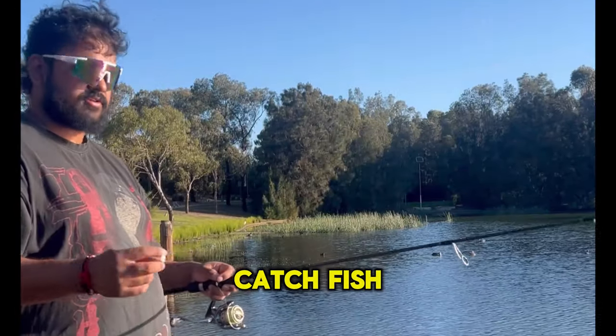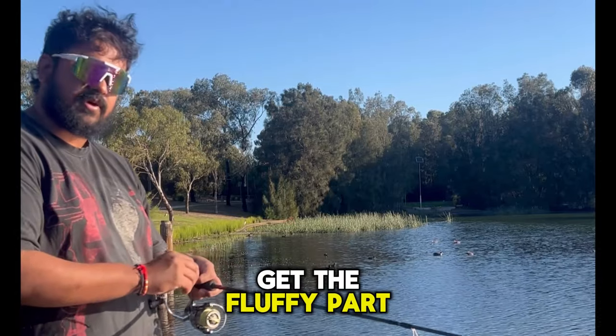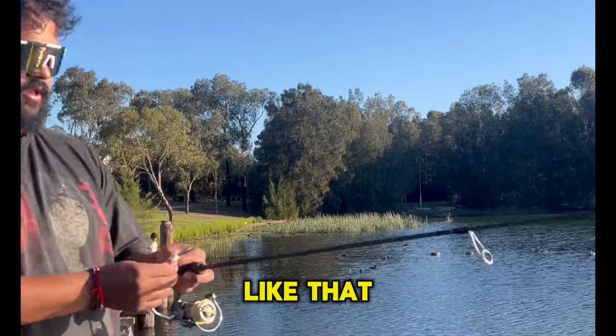Alright guys, this is how you catch fish here in the lakes. You got some bread. Get the fluffy part of the bread and put it onto your hook.